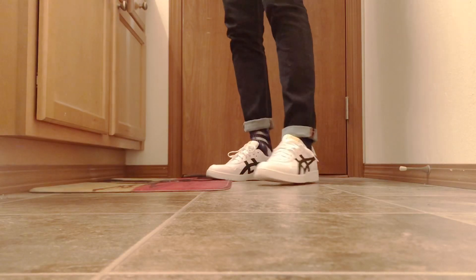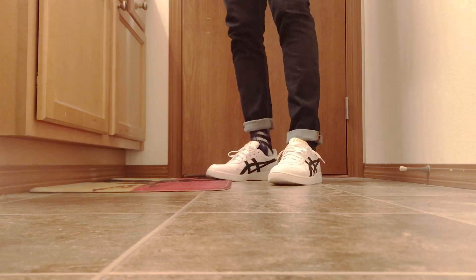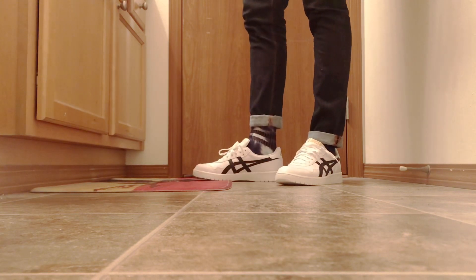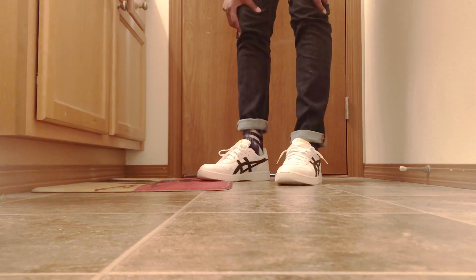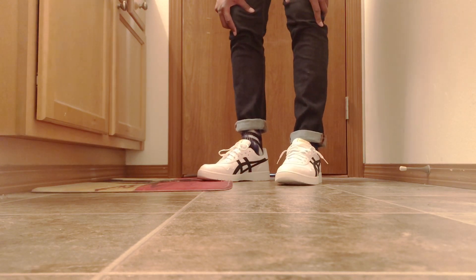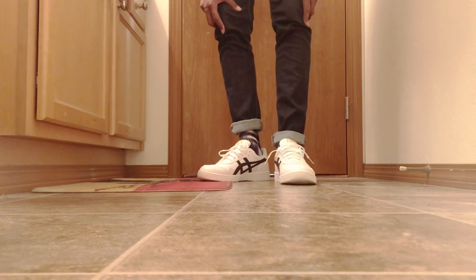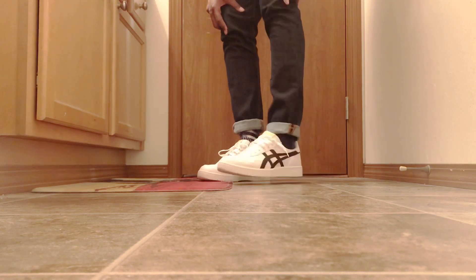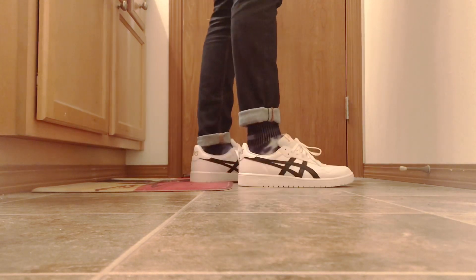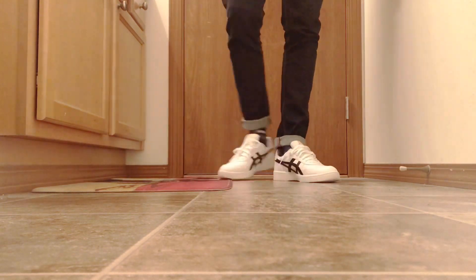So these fit truly to size. I don't know if it's because I have thick socks on, but they feel like a size 10, or maybe because it's narrow in the front. These are a size 12 women's, 10 and a half men's, and they're comfortable. No easy.